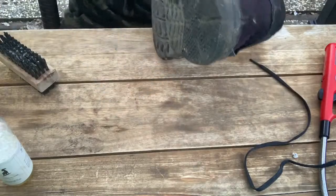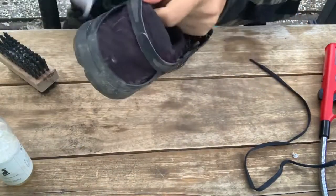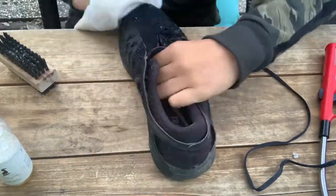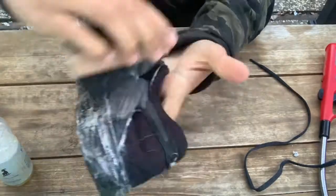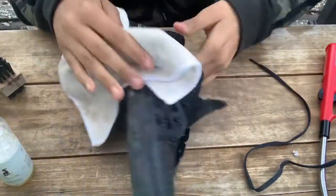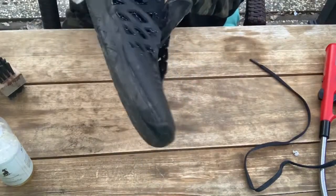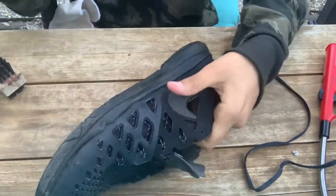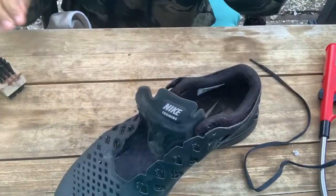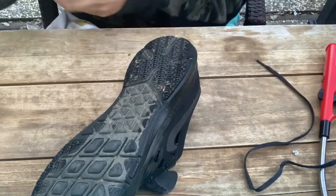The next thing I'm going to do is take my cleaning rag and just wipe off all the soap. Now while that's drying, we're going to do the bottom of the shoe.